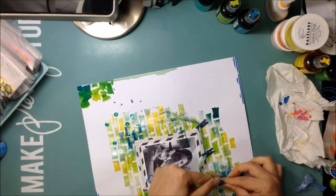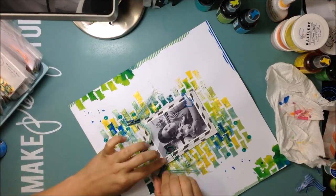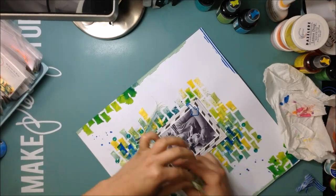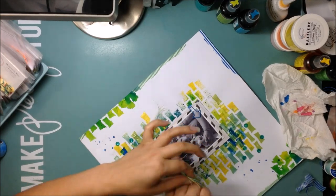Here's where I decide how I want to drape my little string bunches. I'm just kind of arranging them the way I like, and then I'm going to stick down my little clothespins.